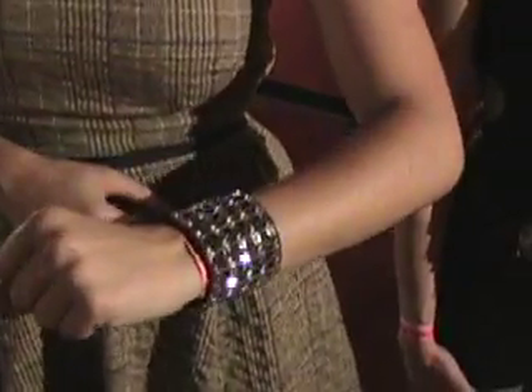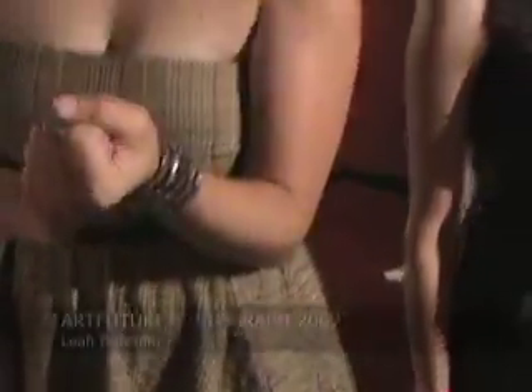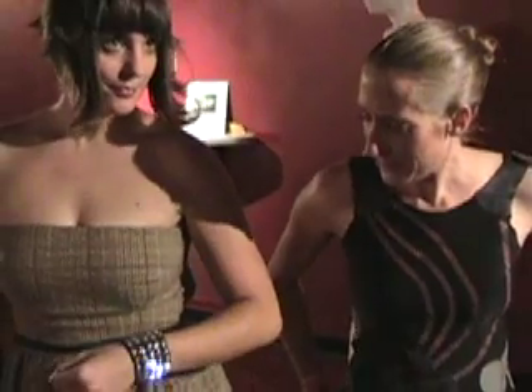If I can get it to add another particle. Oh, that is really cool. So, Leah, can you tell me about the bracelet? Yeah, sure. So it's a wearable display. As you can see, it's a motion sensing, communicating wearable display.